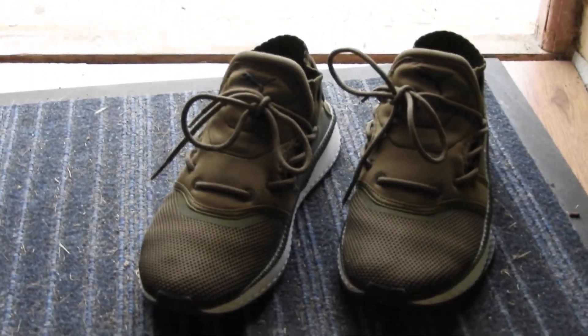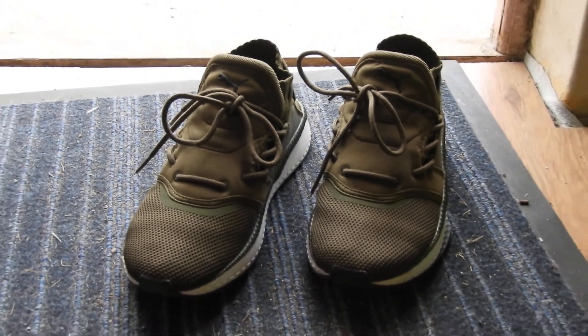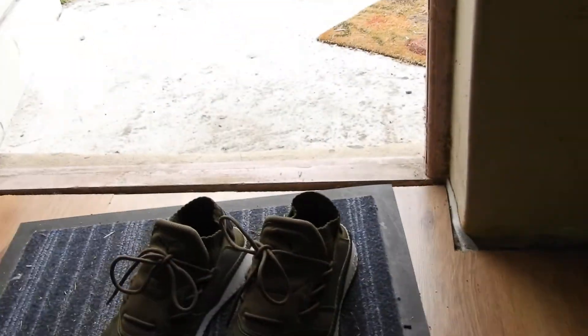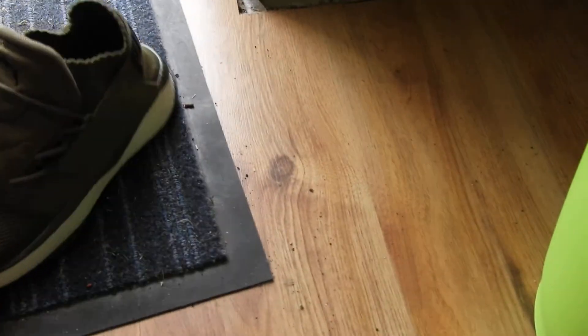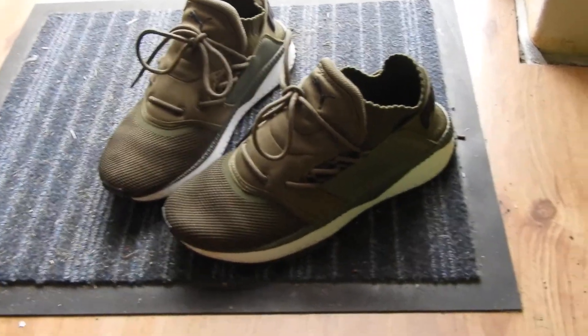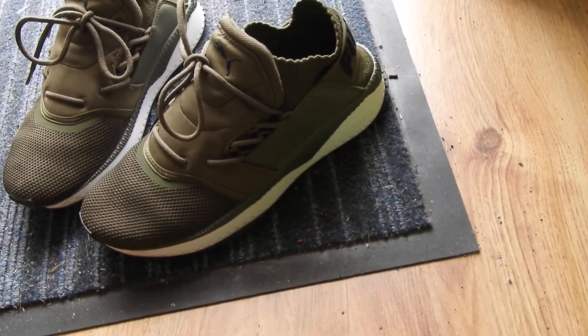All right, a quick review of the Puma Sugi Sensei, the olive green colorway. This shoe is awesome, man. I got compliments wearing this the first two occasions. I wore this for two 10-hour days. They are extremely comfortable, very breathable, ventilated, kind of double shoe.